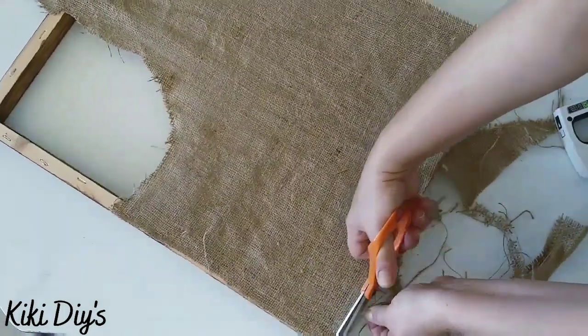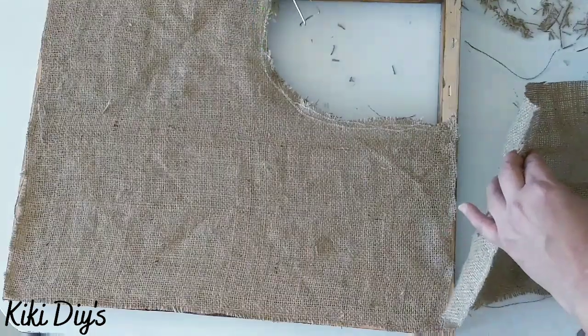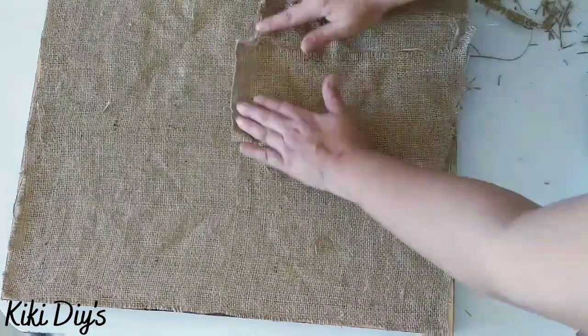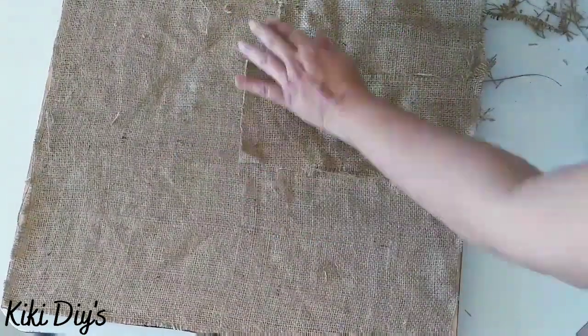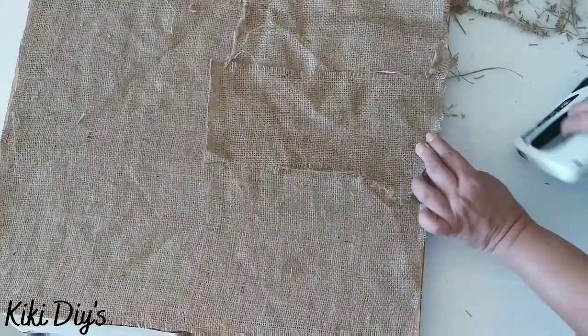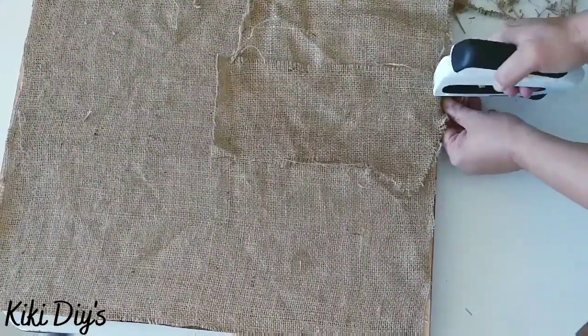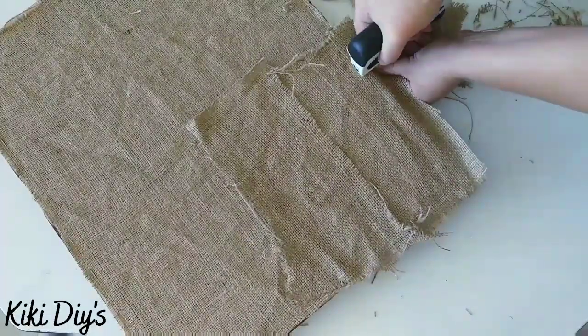We're gonna continue cutting the excess. I have a patch for that corner — I added a little bit of hot glue, set my patch, then add more hot glue so it's really nicely stuck there. Then we're gonna staple down that corner as well and cut the excess.